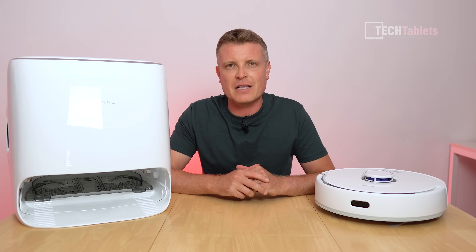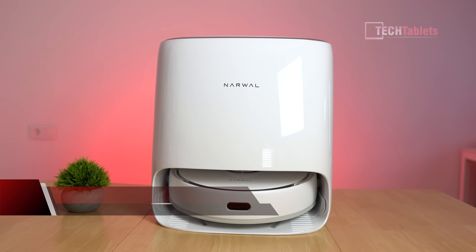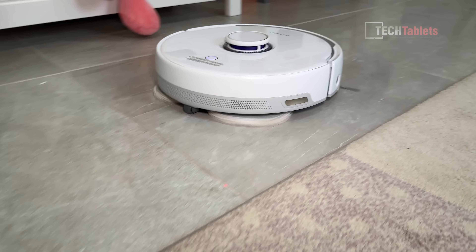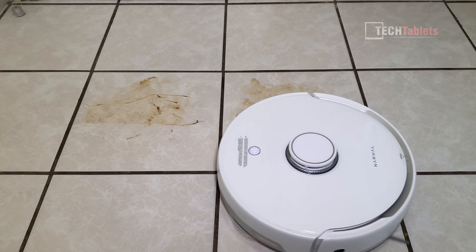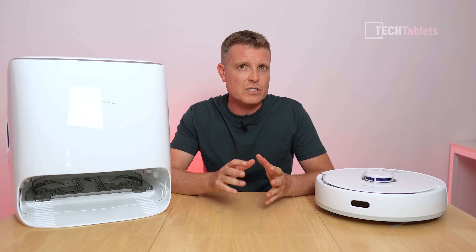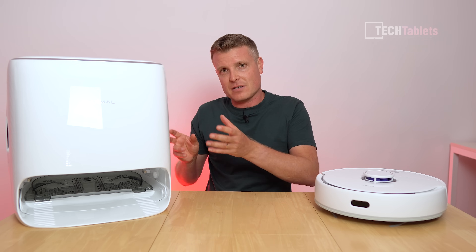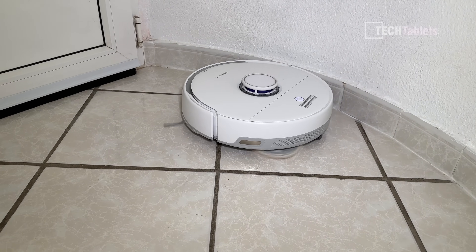I've covered a lot of advanced robot vacuum cleaners but none of them have this really handy feature which the Narwal Freo does. It's called AI Dirt Sense, and what this does is detect the level of dirtiness in the water and decide whether it needs to continue mopping a certain area or not. So imagine it's your kitchen which is a little more dirty than other areas - it'll go over it again thanks to this feature, or maybe the entrance of your house which has got a little more dirt.